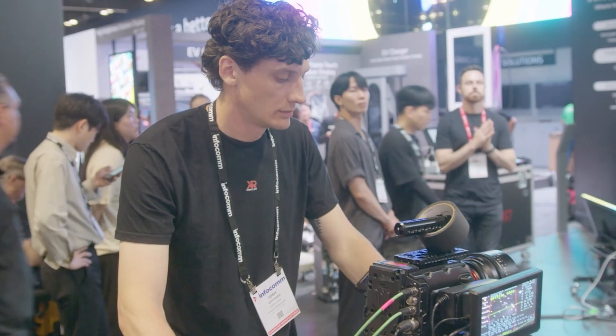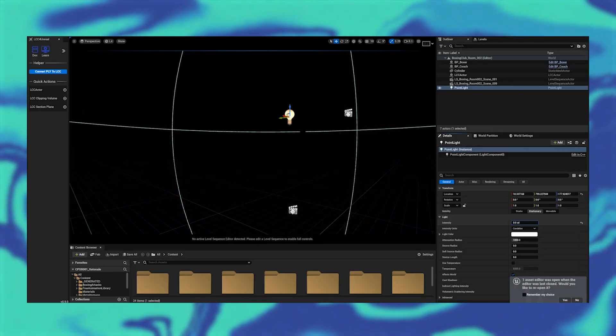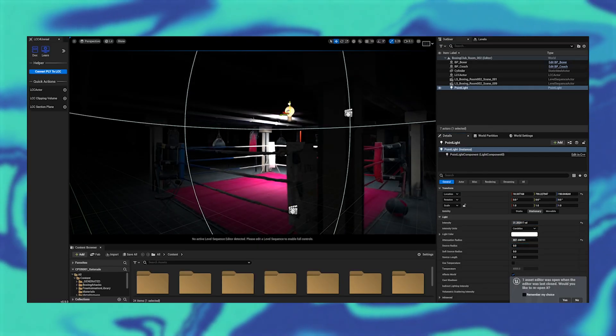Our use case is filmmaking, where we plan on taking these scans, importing them into 3D software, and then using that virtual background to shoot instead of using green screen. To do that, we need to import this data into Unreal Engine 5. Once it's in, you can relight it or retouch it just like you would with any other mesh in Unreal Engine. Then you can use your mesh as your environment, as your previs, or as a reference for more building in Unreal Engine.